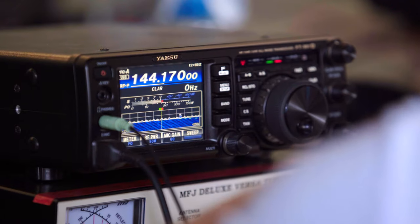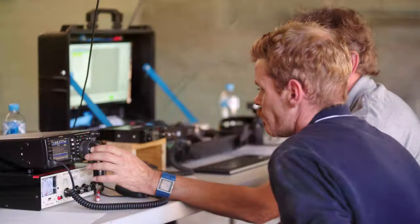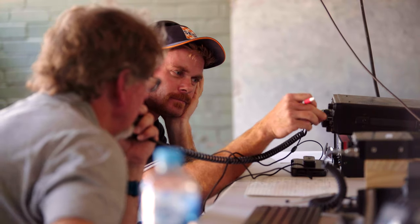Working VHF DX is a lot of fun but it can be challenging. I'm Andrew, VK3FS, and in this video I'll show you the tools I use to work VHF from minus 20 to 40 over.